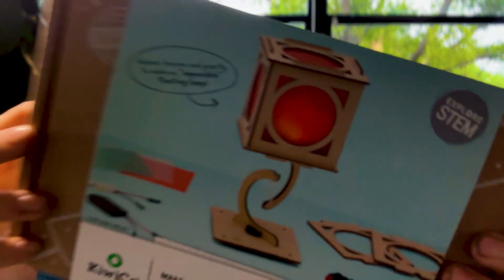All right guys, check this out. This is a KiwiCo, which is Mark Rober's company. I just want you guys to check this out. That's not real. That's not real. Look, it's floating. I think it's sus.